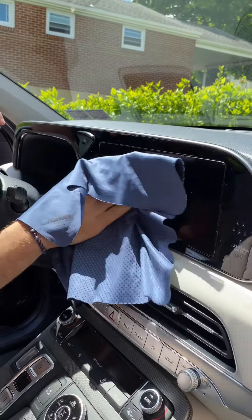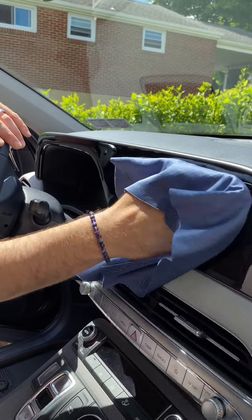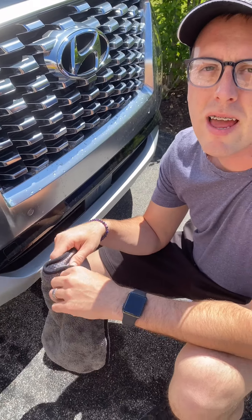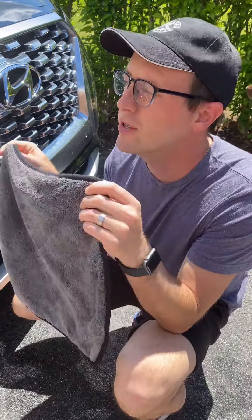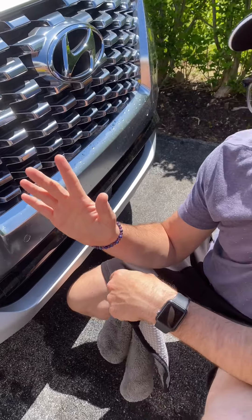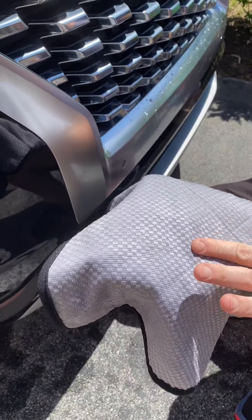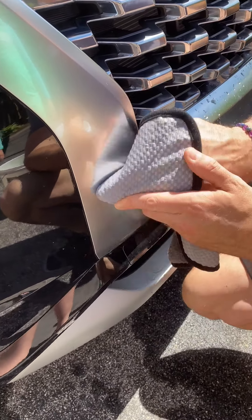Finally, what I use when cleaning our car is the tech cloth. It comes in this nice metal case. There are two sides: this side is the grip where your hand goes, and this side is what does the cleaning. You can use it on any of your screens like televisions — we use it on the screen in our car. Do not add water with this, and there you go.